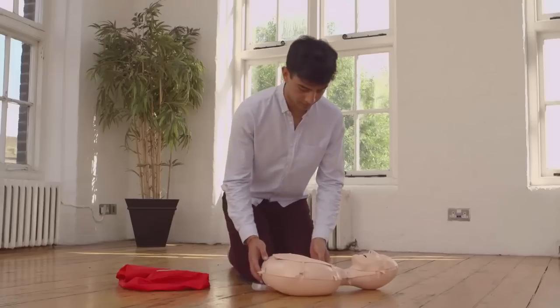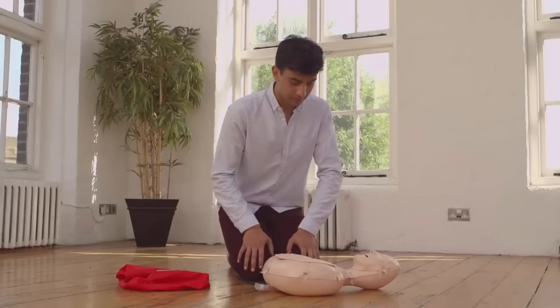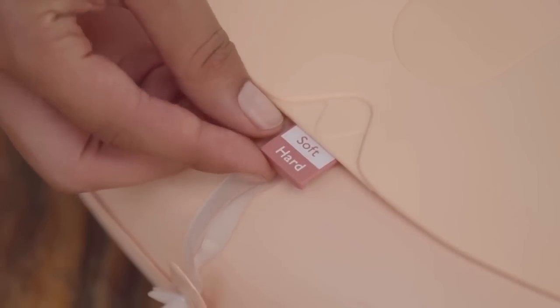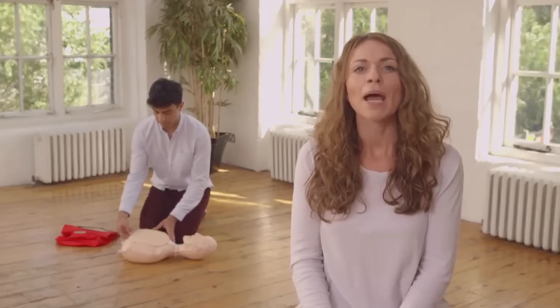OK, let's start practicing. First, place your mannequin in front of you, like this. The mannequin's chest should be at your knees, with its head to one side. Now to help you practice more easily, there's a little tab under the chest which says hard and soft. Can you see it? When it's pulled out, it activates a clicker that helps you know how hard and deep to push. But you can turn the clicker sound off by pushing the tab in, like this. But let's leave it on for now. Make sure it's pulled out so the word hard is showing.